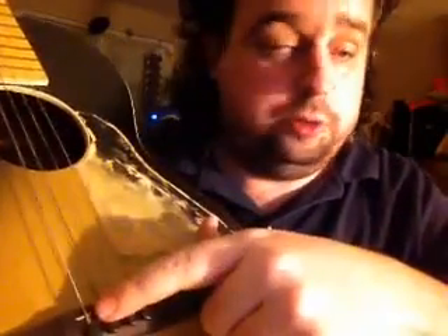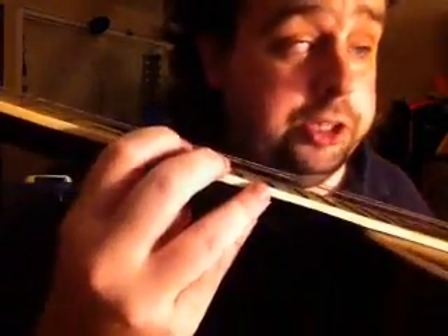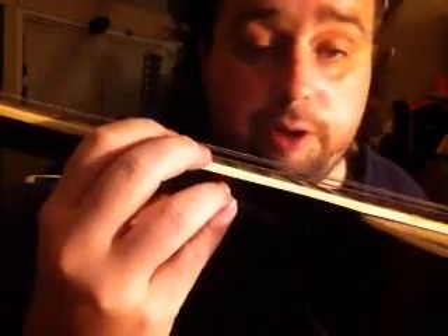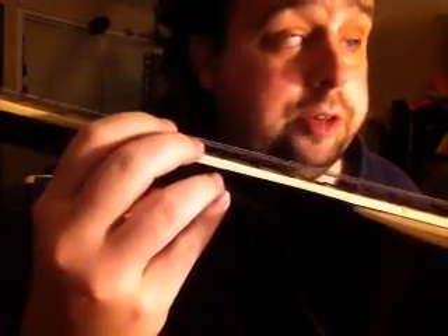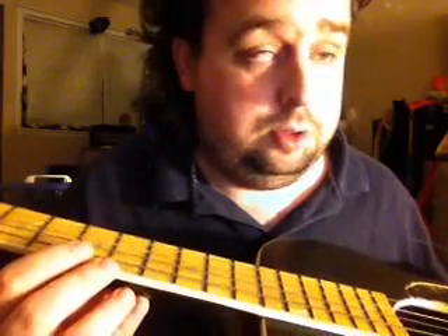There's not much to file on the bridge right here, on the saddles. I like to have that action sit down just about like that right there. It's going to have to come down about a good half inch, almost a half inch.